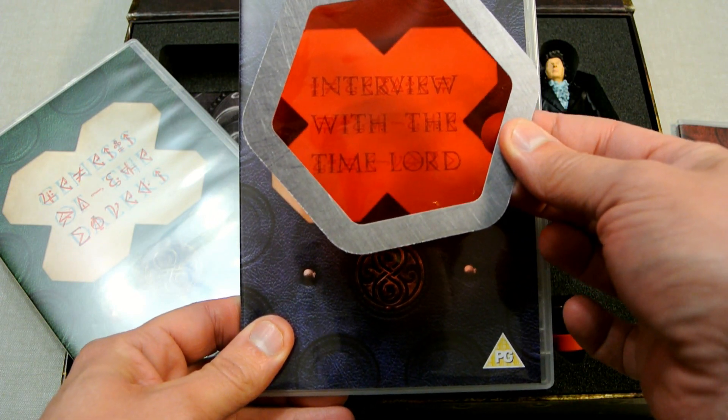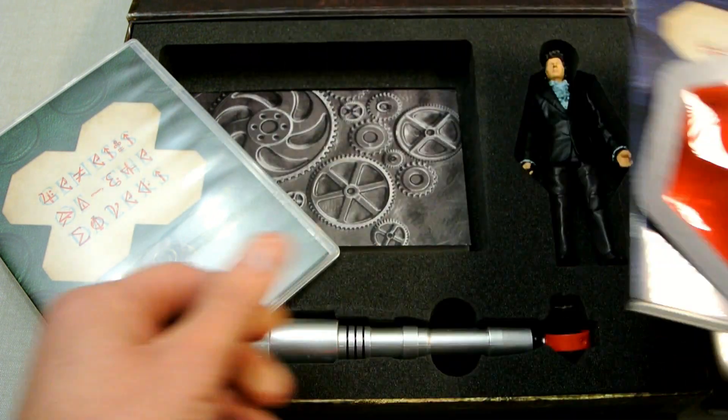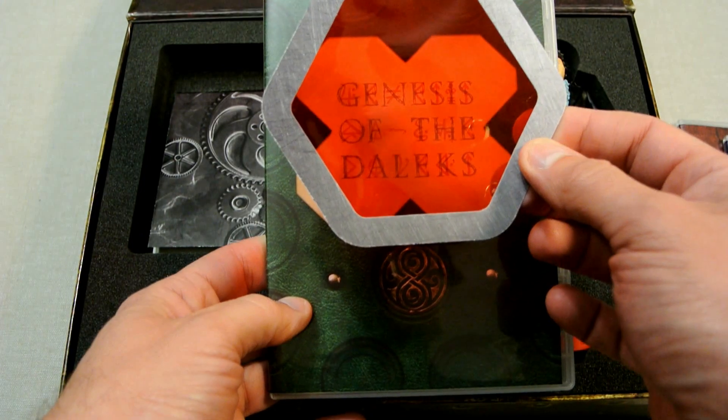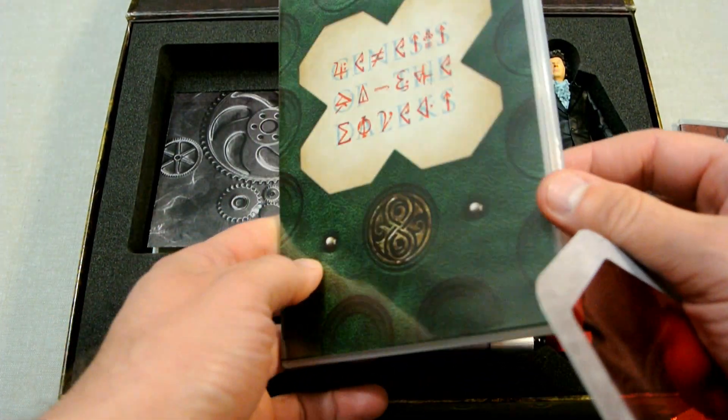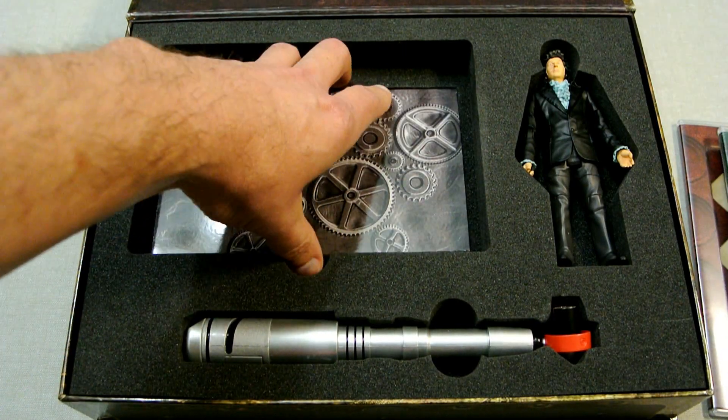Next we have an interview with Tom Baker, which is quite neat. And then finally we've got Genesis of the Daleks — this is the audio version of Genesis of the Daleks, so that's quite nice, another thing to include in the set.